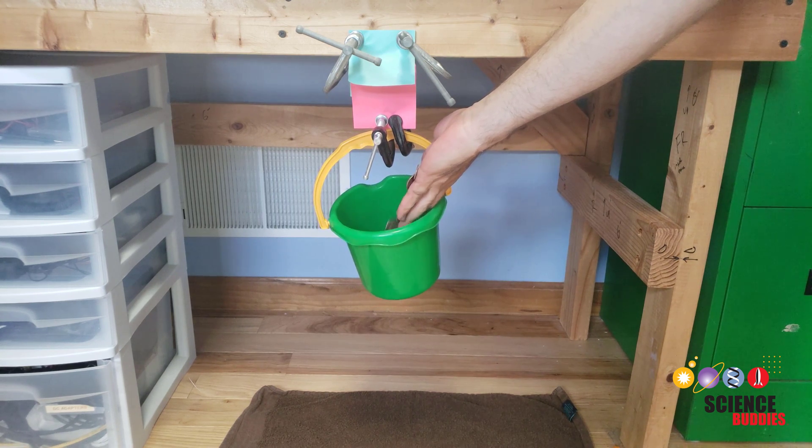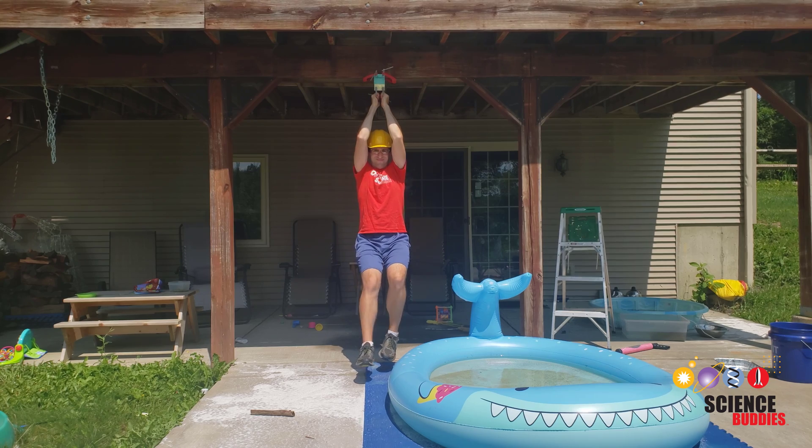You can try a safer version of this project at home with some clamps and a bucket. Please don't try hanging from it.